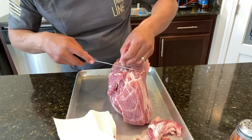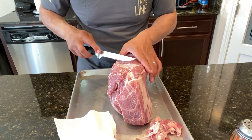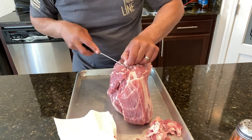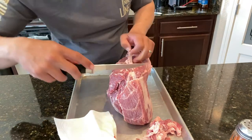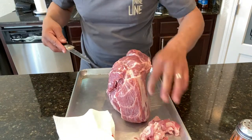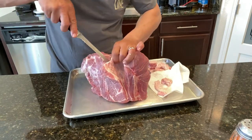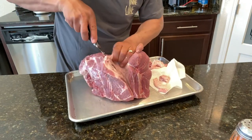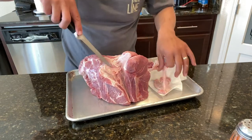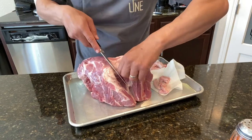The thing about Smithfield is that virtually all of their pork products have phosphates already in them, so you really don't need to do any injections unless you're looking to add flavors to it. I'm going to split this open a little bit and take some of this silver skin out. Again, this stuff does not cook well and doesn't taste good.